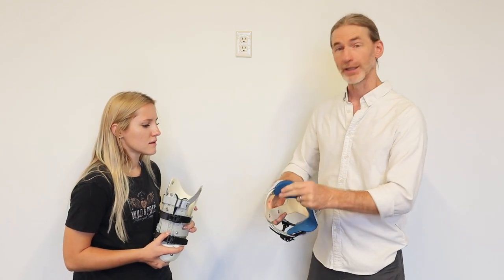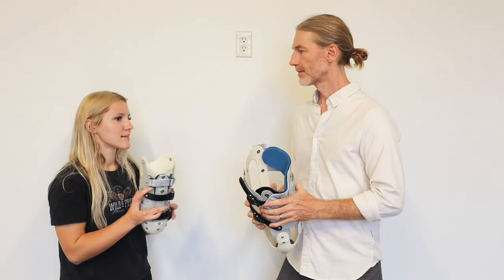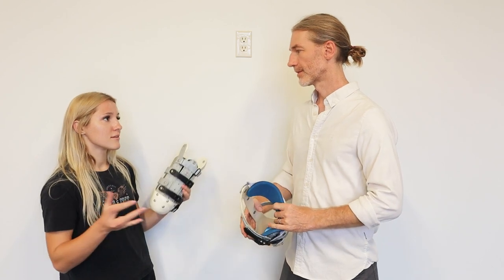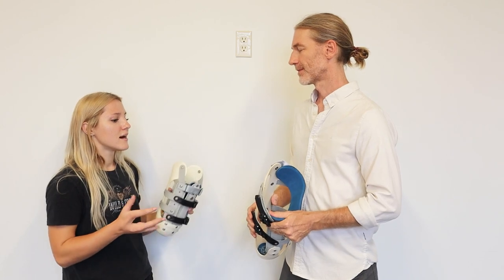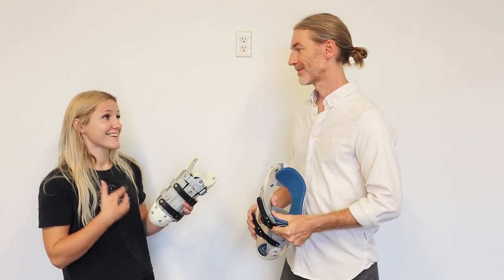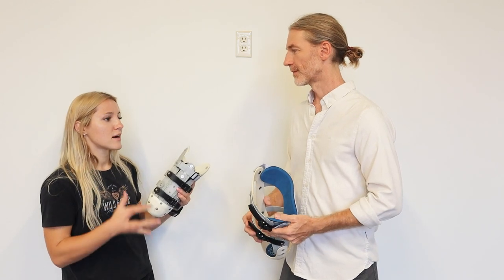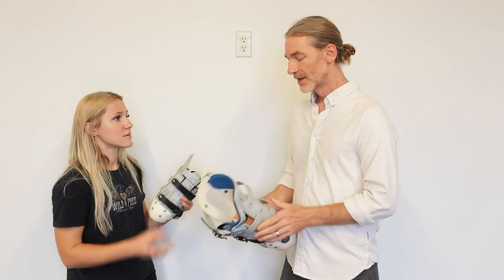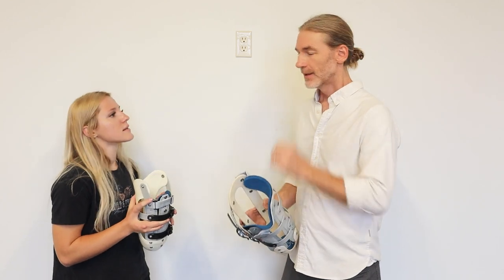For traditional sockets, the whole process of making a socket is pretty long and arduous — you could have to be recast multiple times. I got casted yesterday and already we're onto the test socket. How are you guys able to make it so much quicker than traditional? Think of this socket design similar to an erector set or a Lego set for prosthetics.